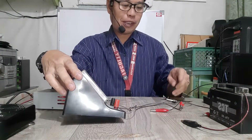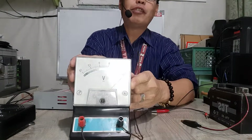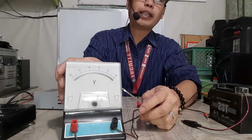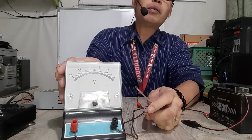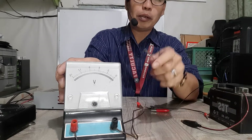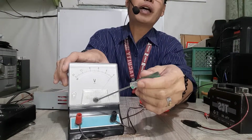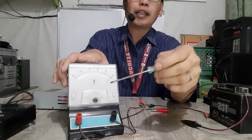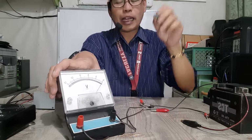Before we start, we should calibrate the voltmeter first. In calibrating, before using the voltmeter, you should see that the pointer should be pointing at the zero value. In this case, it's not yet pointed to zero. So how do we calibrate that? We just turn this black knob here with a flat screwdriver for the needle to move — either going upwards or downwards, going near or farther to zero. I'll recalibrate it first.